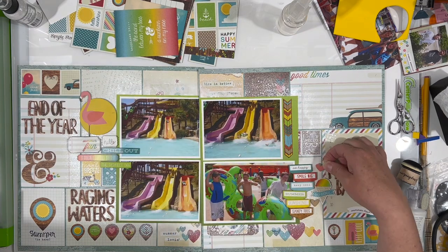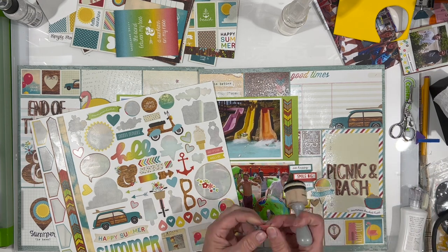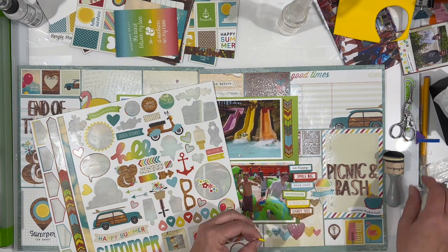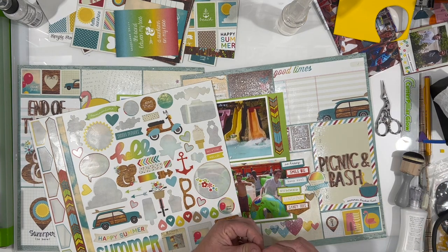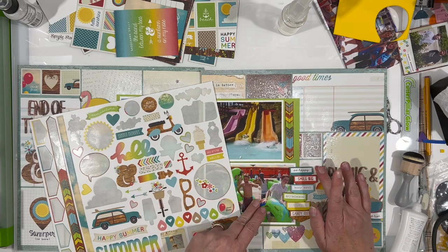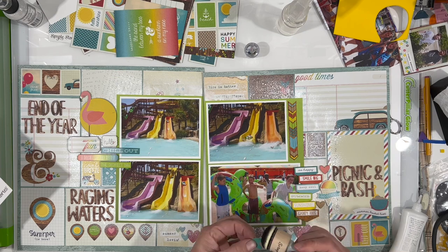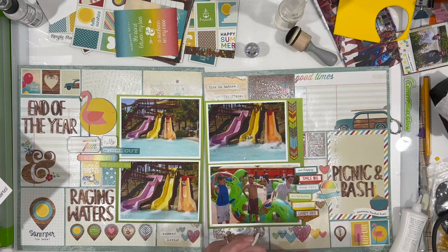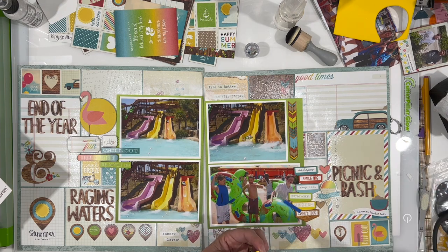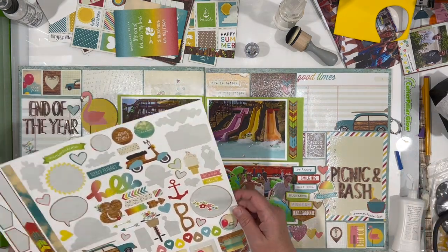Now I'm going to finish it off by adding some hearts here and there. These are just off the sticker sheet, but I am popping them up onto fun foam - just the cheap fun foam that you get in the kids section at Walmart. It is adhesive backed on one side, and I typically stick the adhesive backed portion onto my embellishment and then use my liquid glue to adhere it to my layout. That seems to work best because if you put the liquid glue on your embellishment, oftentimes the embellishment will cup a bit and then it doesn't stick as well. That's just a little tip that I have for you.